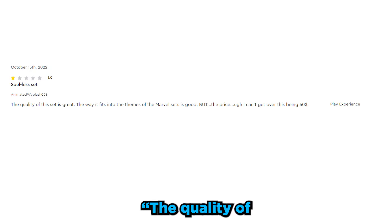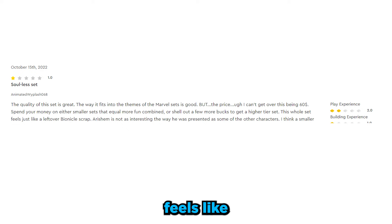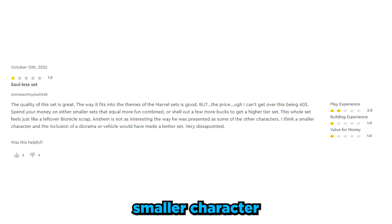Let's start with this one-star review from user Whiplash, whose review is titled 'Soulless Set.' The quality of this set is great, the way it fits into the themes of Marvel sets is good, but the price — I can't get over this being $60. This whole set feels like a leftover Bionicle scrap. I think a smaller character and the inclusion of a diorama or vehicle would have made a better set. Very disappointed.